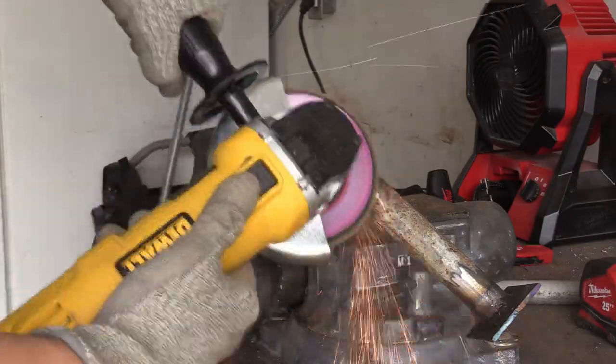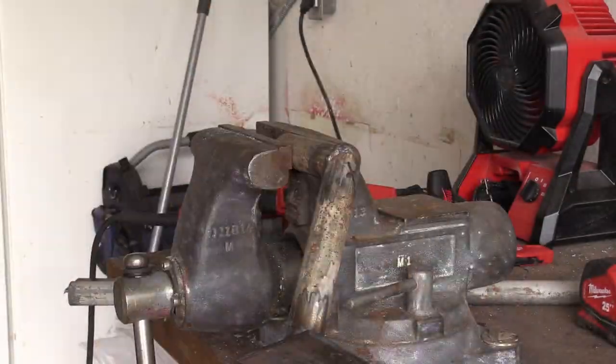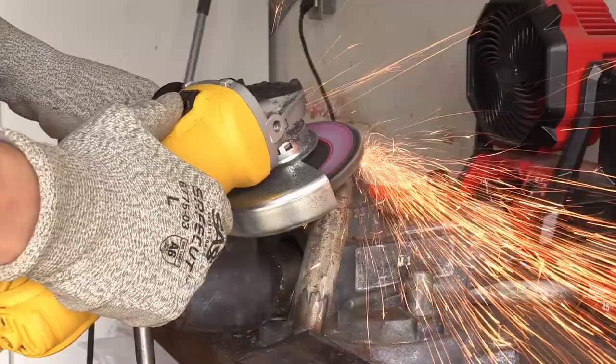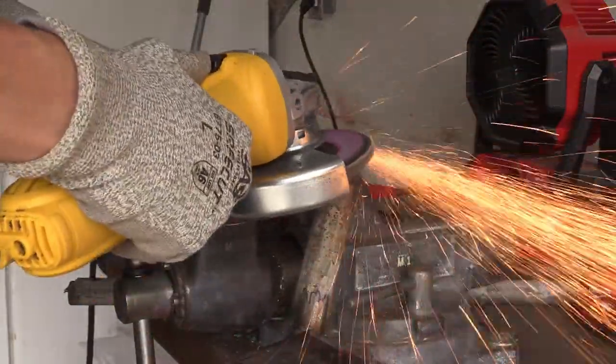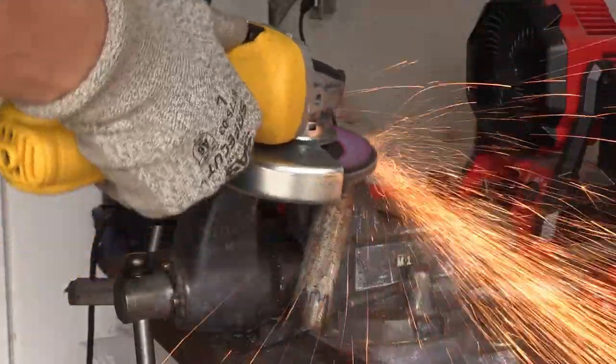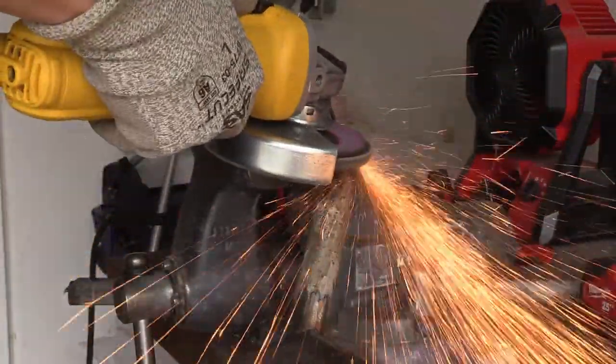Unlike a flat bar where you just grind away, when you're trying to work with pipe you have to follow the curve of it, and it's especially hard where two curved parts meet. It is imperfect but I tried to make it look as nice as I could, so hopefully it's good enough.